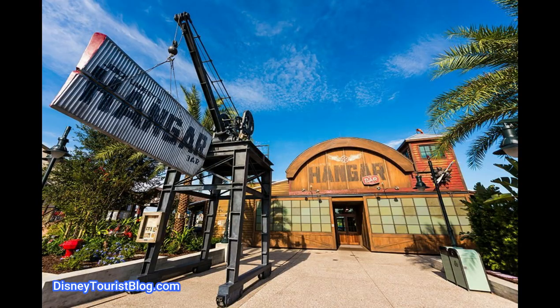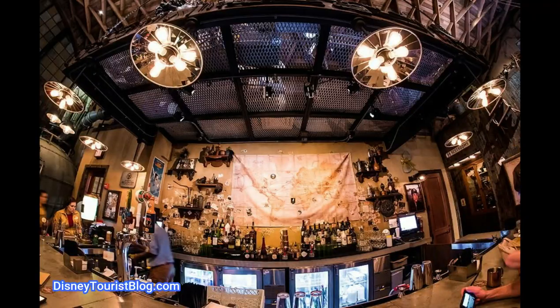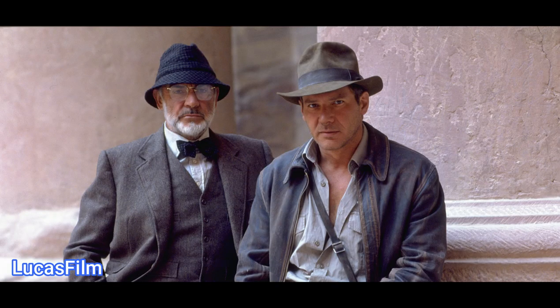Jock Lindsay's Hangar Bar, as most of you know, is the Indiana Jones themed cocktail lounge located at Disney Springs. It's riddled with amazing Easter eggs and references all throughout the decor and inside the drink menu itself. This week's cocktail, The Scottish Professor, is going to be named after Dr. Henry Jones Senior, Indy's Papa from The Last Crusade.